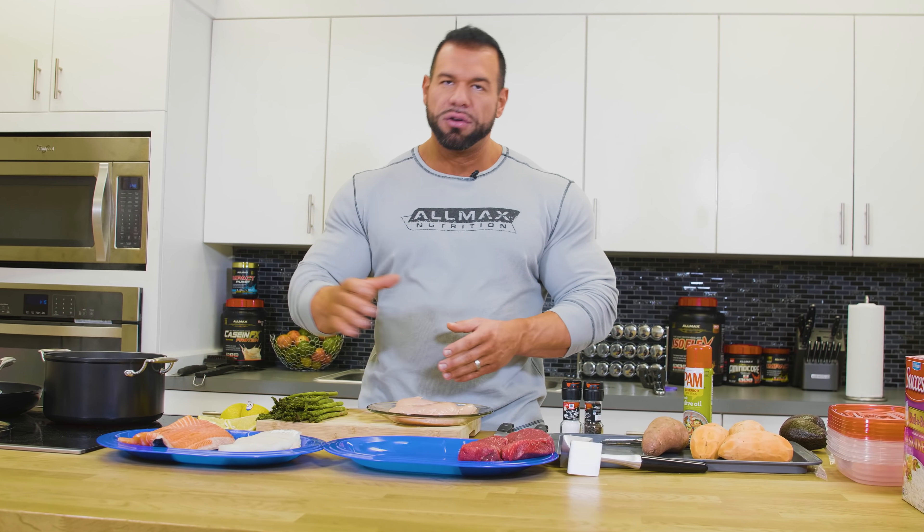Every item we have here is going to be on the grill today. There are other ways of cooking a lot of this — you can use the frying pan, you can bake your fish and chicken — but today we are grilling. So let's get some stuff rolling here.